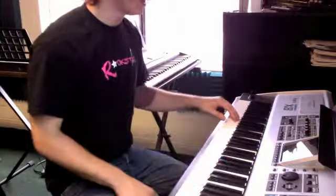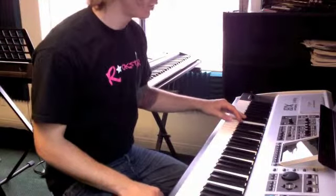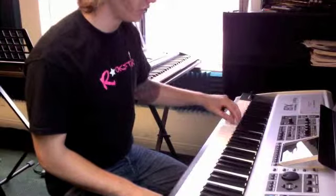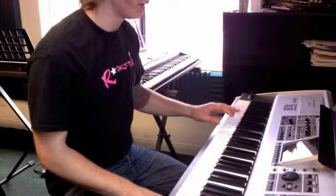One more time: C, E, F, F-sharp, G, A, G, B-flat, G, A, B-flat, B, C — sorry about that one.